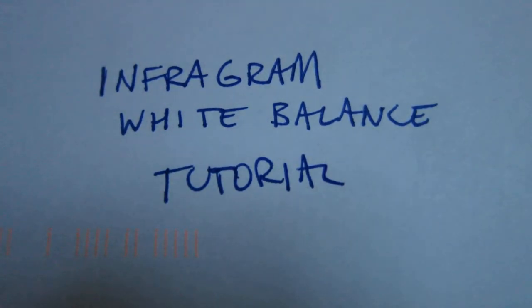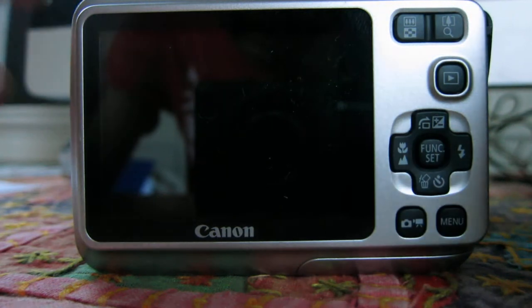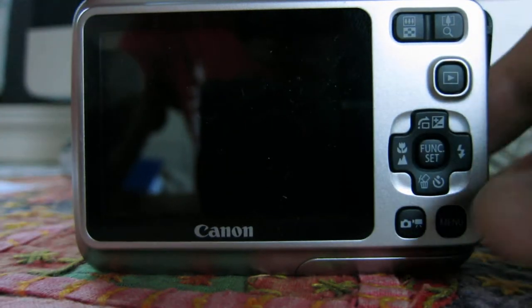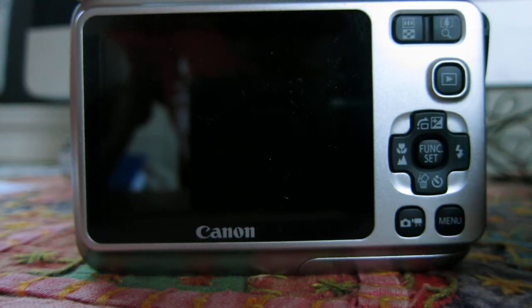Hi everyone, this is an Infrogram White Balance tutorial. We're looking at a standard Canon A495 camera, and I want you to pay attention to these two buttons here. One is Function Set, and the other one is Mode, down at the bottom here.